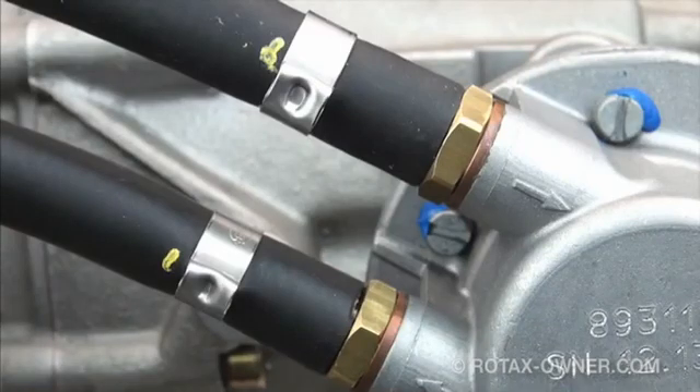The installation is essentially complete at this point, except for the fire sleeve. But before we clamp the fire sleeve in place, we need to check for possible fuel leaks at these crimps before we cover them up. We also need to verify that the newly replaced fuel pump is producing appropriate pressure within the operating limits as supplied by Rotax. This leak and pressure test must be performed for both styles of fuel pumps. If your aircraft does not have a permanently mounted fuel pressure gauge, a temporary gauge must be installed to verify the pressures.